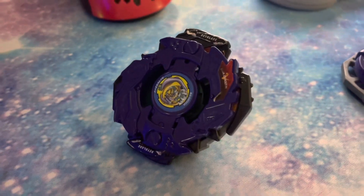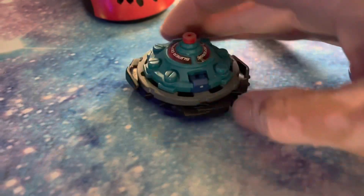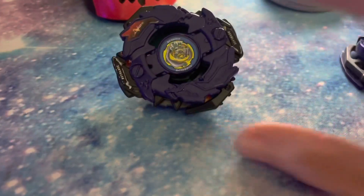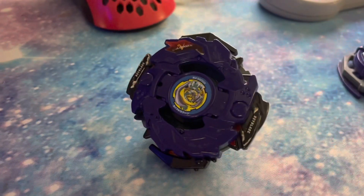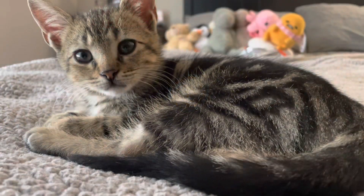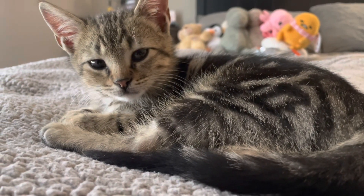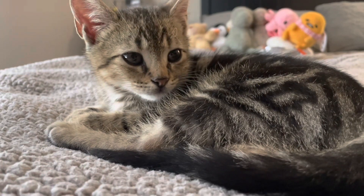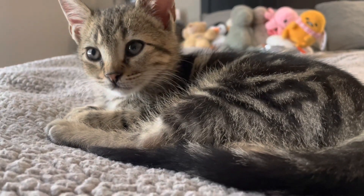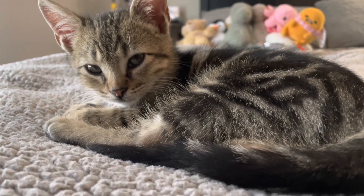Yeah, so overall guys, this combo is pretty fun. Let me know what you think of it down in the comments below. If you guys have any recommendations for Plastic Gen combos, feel free to drop those as well. And I will see you guys in the next video. Bye.